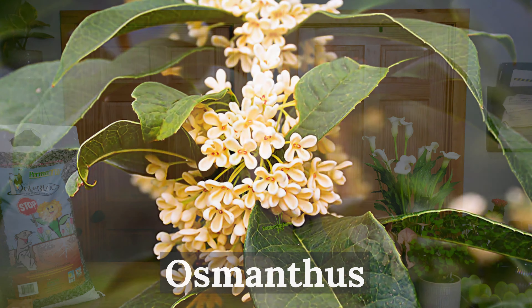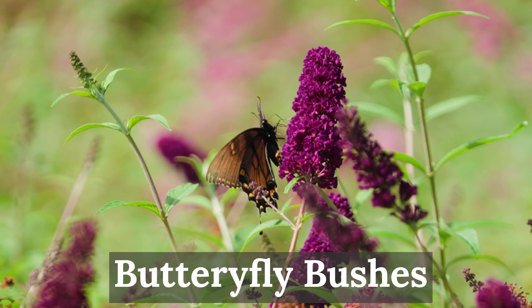Not only are moles and voles a common pest in the landscape, but deer can really do some damage to your shrubs and trees as well. The best way to deter deer from nibbling on your plants is to use deer-resistant shrubs. We carry a large variety of deer-resistant plants such as osmanthus, chamaecyparis, butterfly bushes, and Lenten rose. Deer typically don't like scented plants, so we recommend planting lavender, mint, herbs, or fragrant shrubs around your house as well.